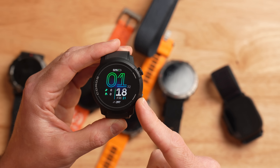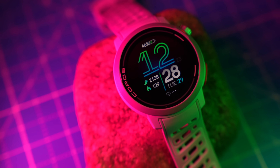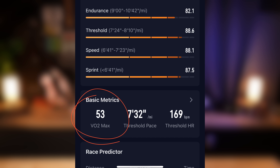Moving right along to Coros. This is the Coros Pace Pro, one of their newer watches, which is what I used for this testing. Coros does not put a big emphasis on VO2 Max as they have their own performance metrics like their running fitness index. However, it's still there in the app — you just sort of have to dig for it behind the scenes a little bit. Within the Coros app, my current VO2 Max after weeks of using this watch is 53, which is getting much closer to the lab test of 57, but still not quite there.